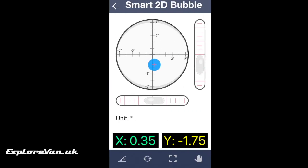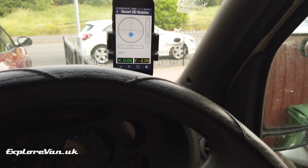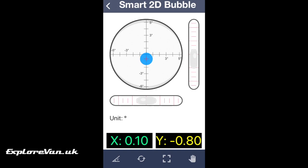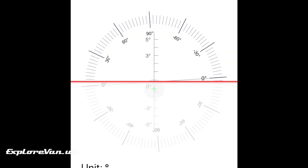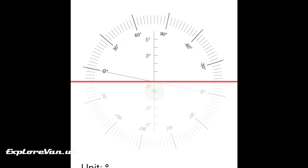There are two options for two-axis readouts on the app. The first one acts like a bubble gauge and we found this the easiest to understand and follow as we drive around a pitch or onto the ramps to know when we are nearest to being level. There is also the 360 bubble view, which is essentially like an artificial horizon for any pilots out there. Overall, the unit is a reasonably priced great little addition — it's accurate and easy to use.